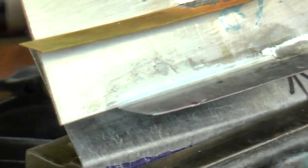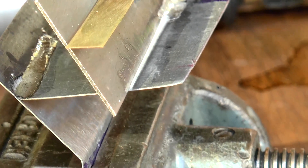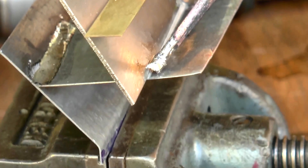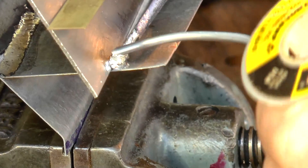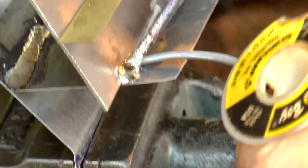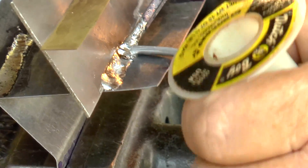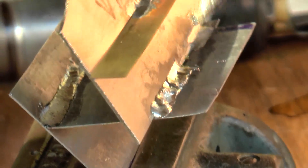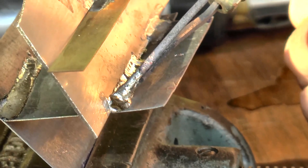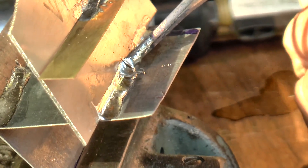Now we're going to do stainless steel to galvanized — same difference. You preheat it a little bit, and follow it right in front. Wait until it starts soldering and keep the solder falling right in front of it. Go a little slow, watch the heat, make sure your heat's going alright. And there you are. I made a couple mistakes so I just go back over it again. I don't know who else would do better than that. That's amazing.